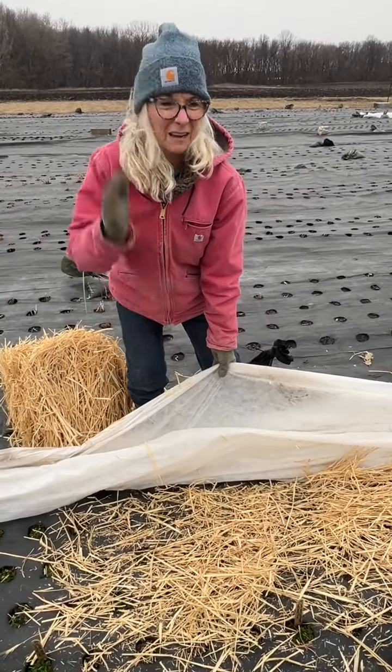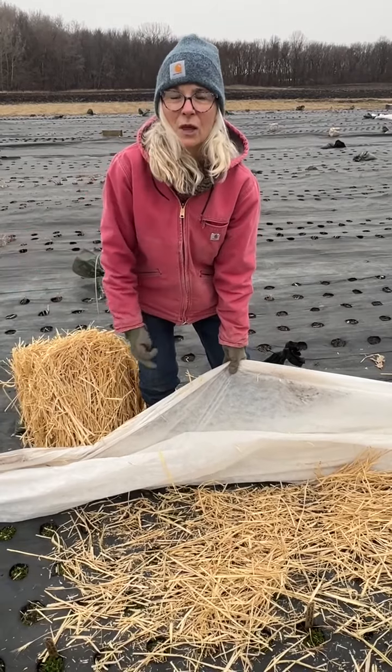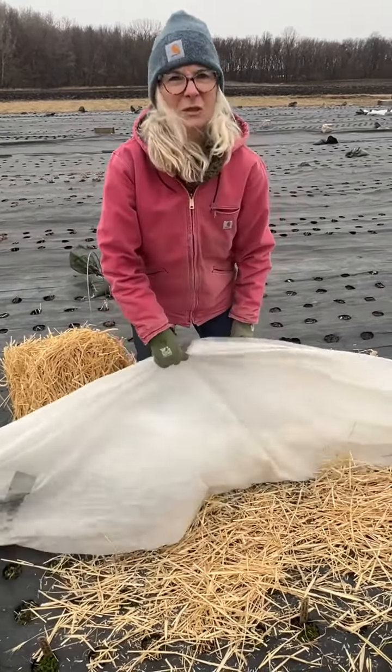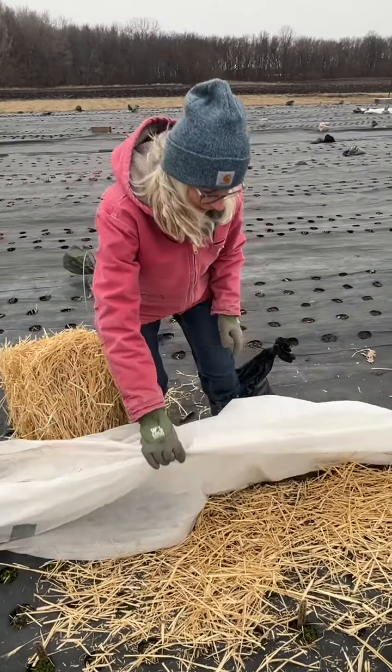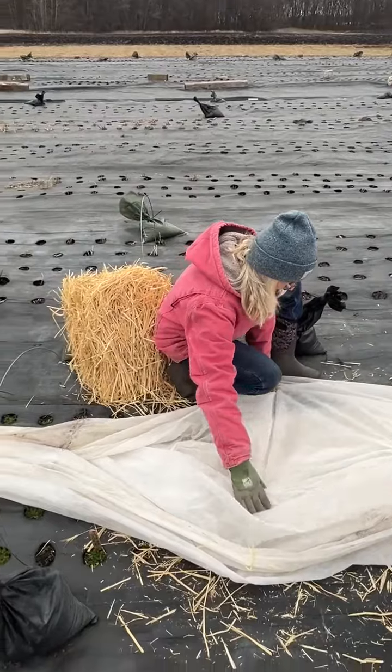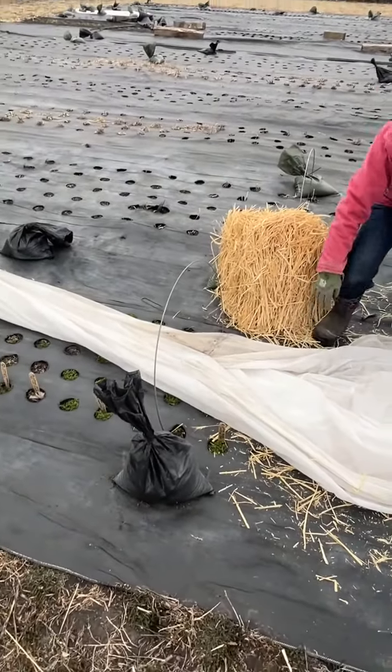Then this is called row cover or frost cloth. You can get it at garden stores. You'd need a huge long roll. It's very light so it's not going to hurt the plants. I'm going to put this over the plants and weight it down with something to keep it covered.